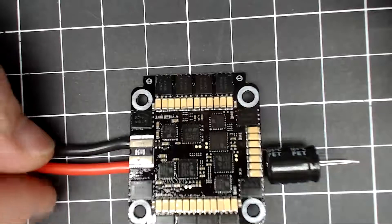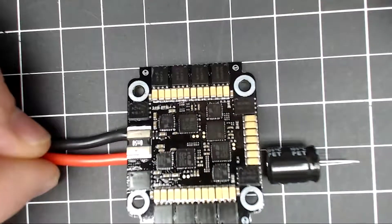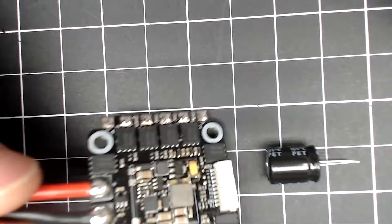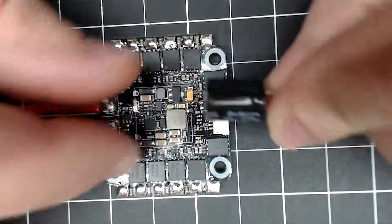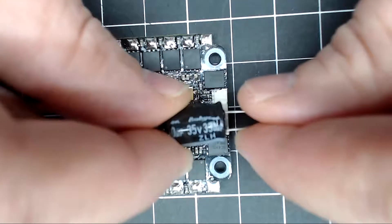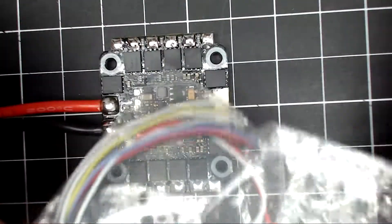It only has one current sensor, so it's not one on each of the ESCs. Looks like they've pre-tinned all of the pads. It does come with a 35-volt 330-microfarad capacitor.